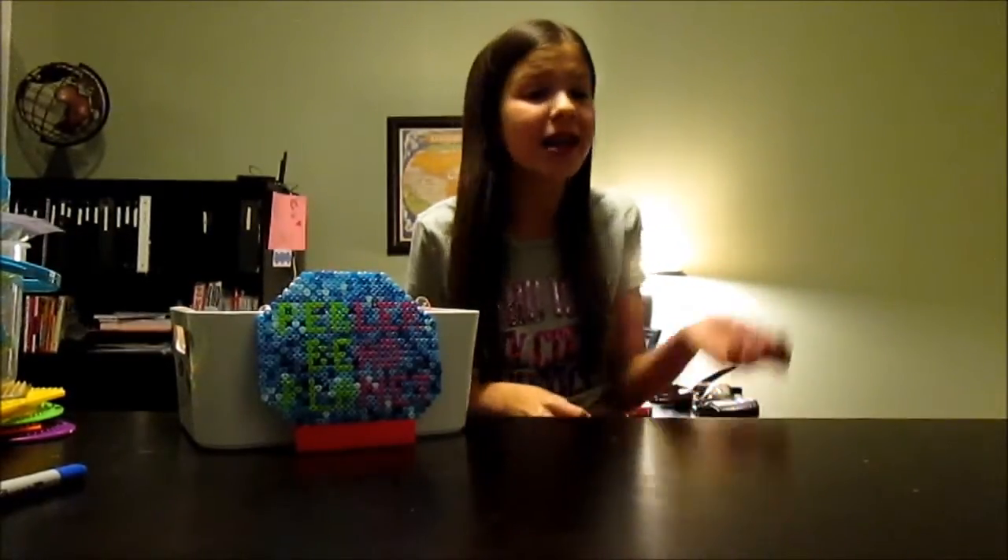Hey guys and welcome back to Pearly Bee Planet. Today I'm going to be showing you guys my January 2014 creations. I'm so excited to share with you guys this video. Don't forget to comment down below what you thought, like this video, and of course subscribe to this channel for more awesome videos. I'm so excited to share with you guys my creations this month.